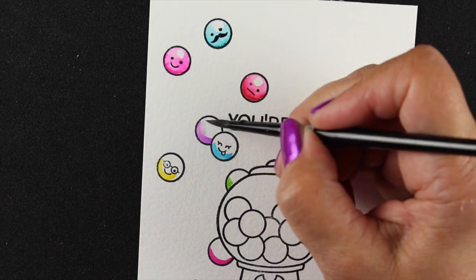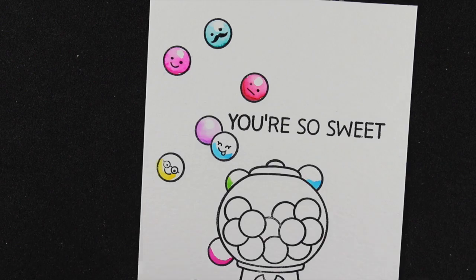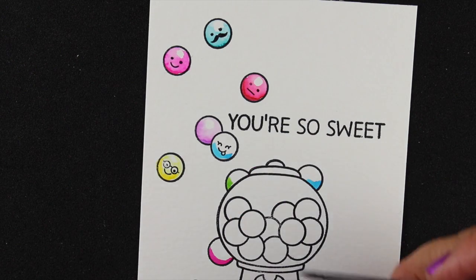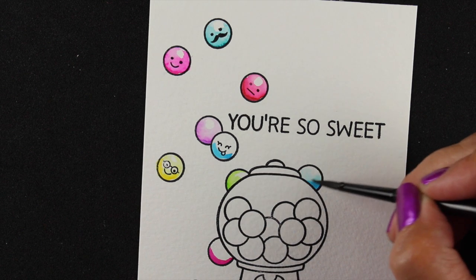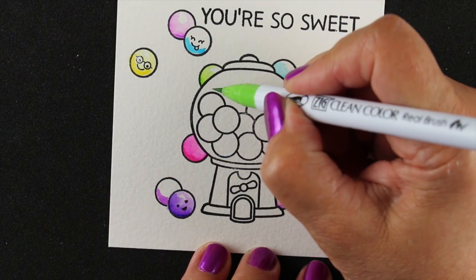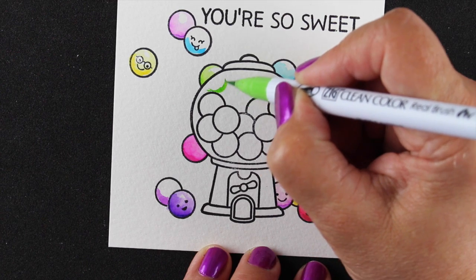I'm kind of just pulling the color around and leaving a highlight spot. If your marker gets crazy and starts going all over the place, you can just add that highlight back in with a white pen — a Signo pen or whatever kind of white pen works for you. I've never really come up with a verdict for why some white pens work in some places and for some people and not for others.